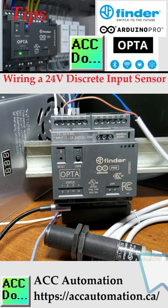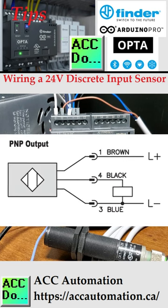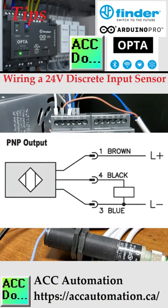We wired a 10 to 36 volts DC capacitive proximity sensor as a PNP output. Our Opta PLC input will replace the load shown as a box in the sensor wiring diagram.